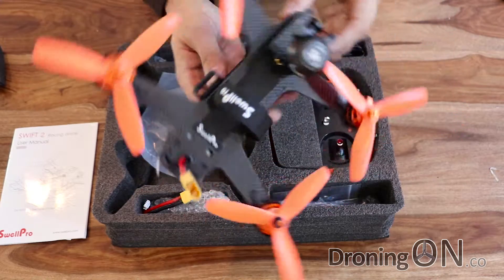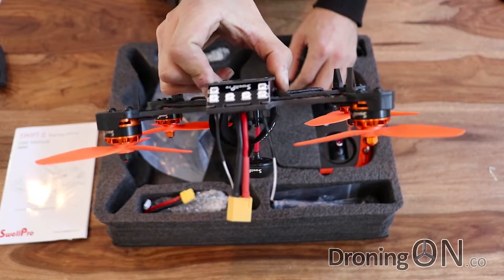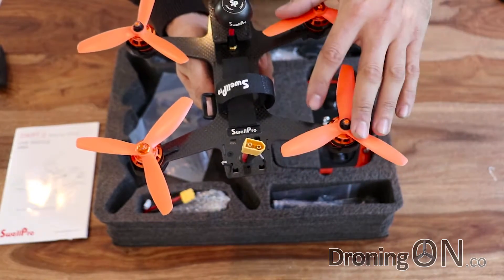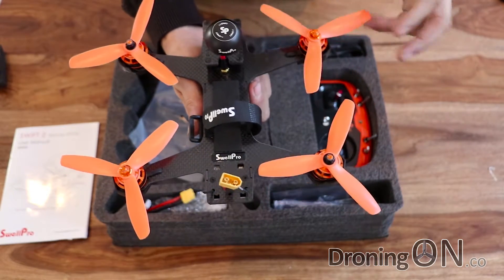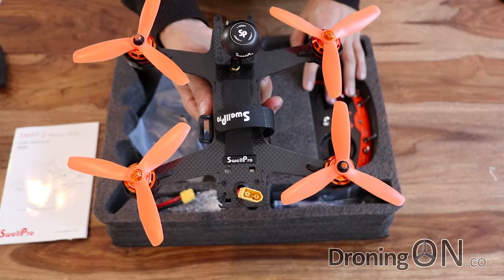So all in all it's a nicely made quad. I love the low profile of it - it's nice and sleek. The lights are good, the motors are nice and powerful, and these bright luminous props are great. If you do crash this in a field with long grass you'll definitely find it again because these really stand out. So let's have a look at the other bits that come in the box.